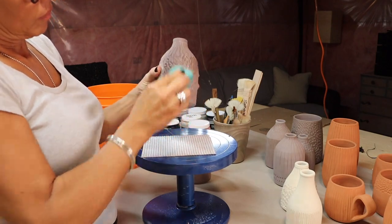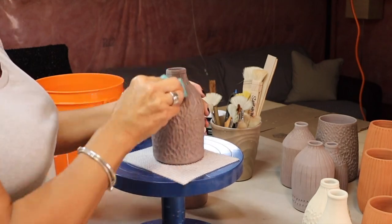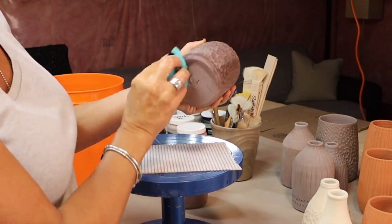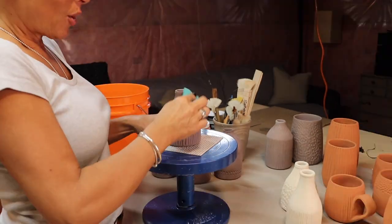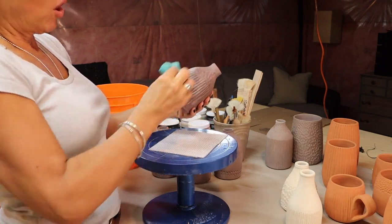So when pots have been sitting in your studio for a minute or are fresh out of the kiln, you really need to wipe off any dust that may have settled in the grooves. It's not enough to just blow it off. So you do want to use a wet sponge and really take your time to wipe away all that debris. It will really make a difference in the way that your glaze will actually adhere to your pots.